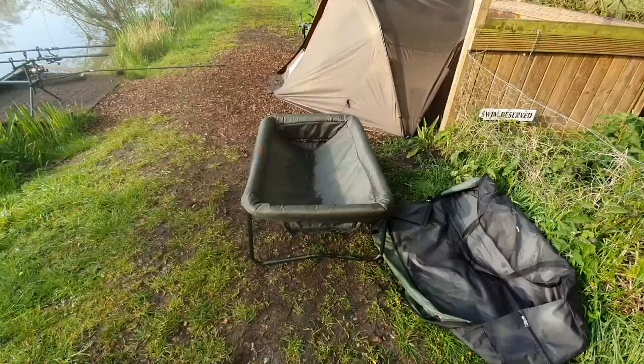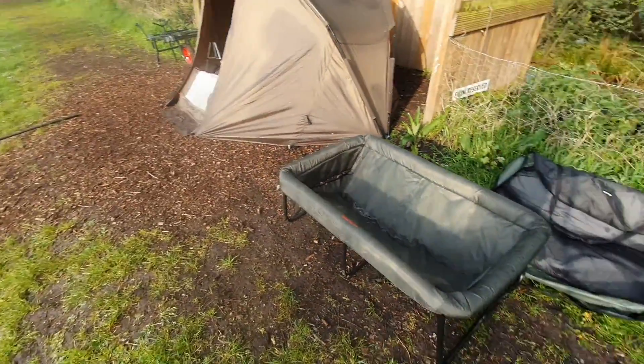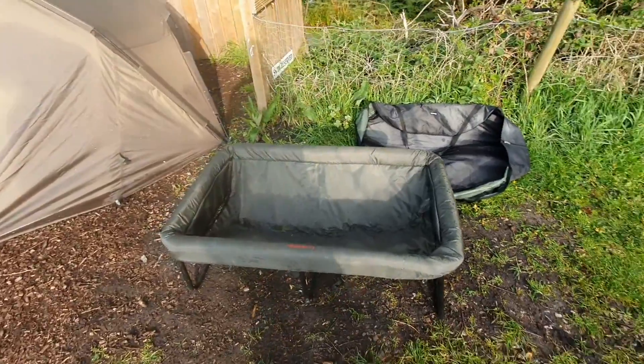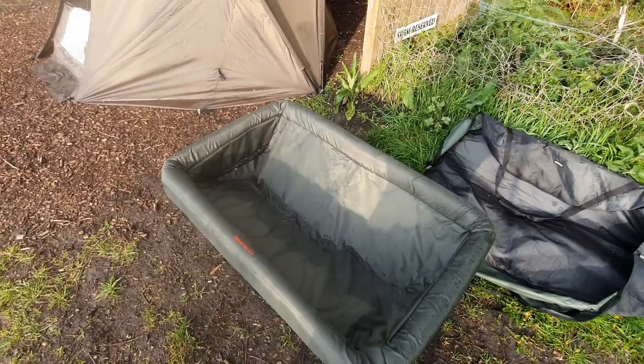That was £35 from Fish Dill — just allow up to eight working days for it to turn up. Hope you enjoyed, hope it helps, and more videos coming soon. Bye.